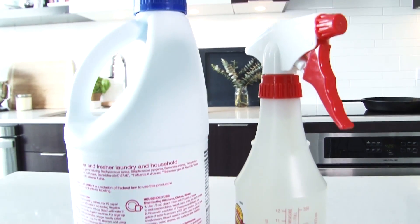You gotta keep things clean, but sometimes all those cleaners cost so darn much. Well, I'm gonna show you how you can make your own for pennies on the dollar. That's today on Creatively Bambi.